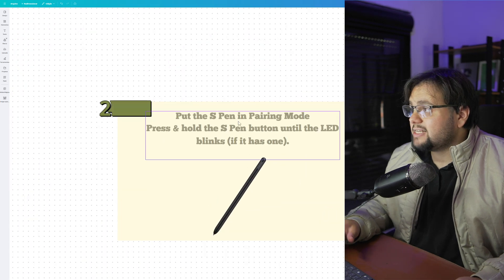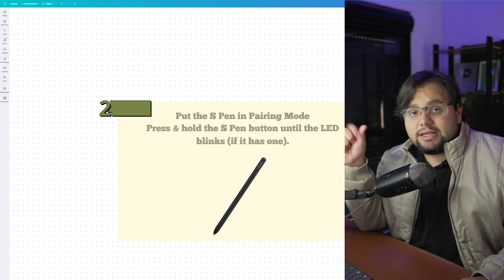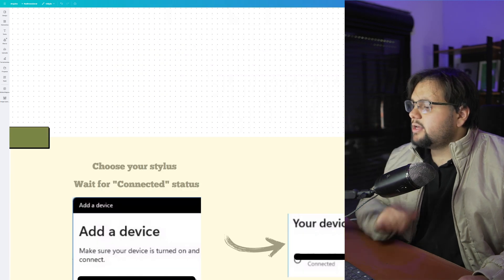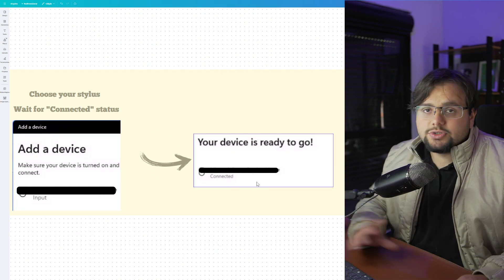Basically, put the S Pen in pairing mode, pressing and holding the button until the LED blinks. And you can connect your device to your computer. Clicking add a new device and choose your pen.